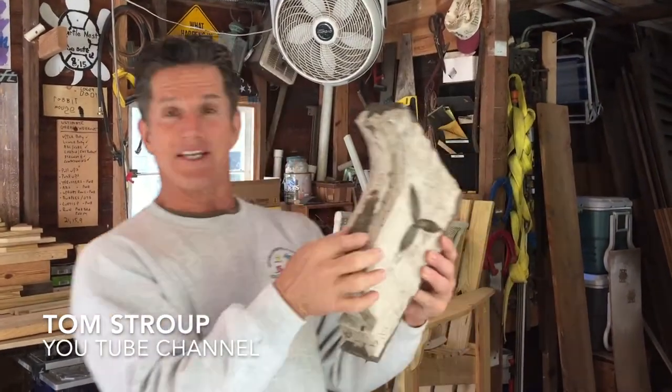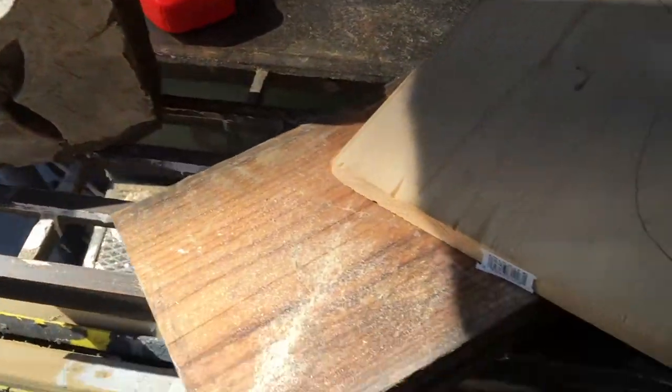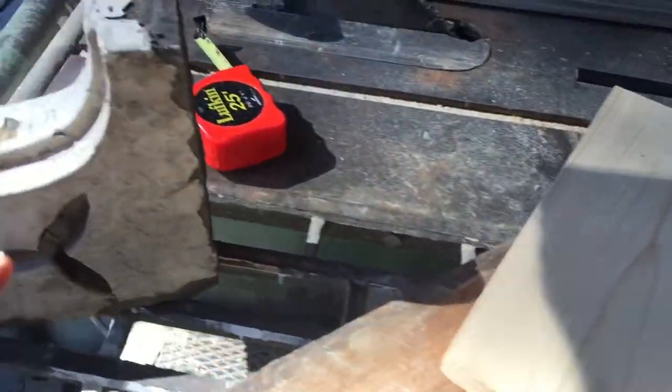I have a client — a family member — that wants this old antique bracket duplicated. They especially like this relief right here, so watch this. I'm gonna try to duplicate it. I'm gonna trace it onto three different pieces of wood.